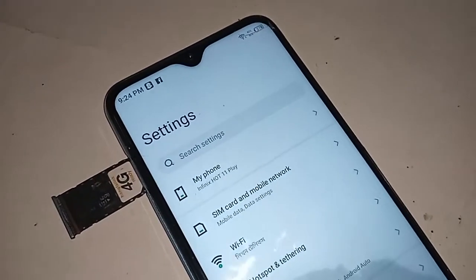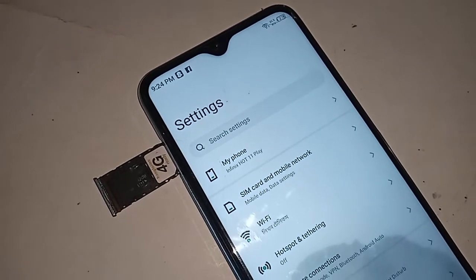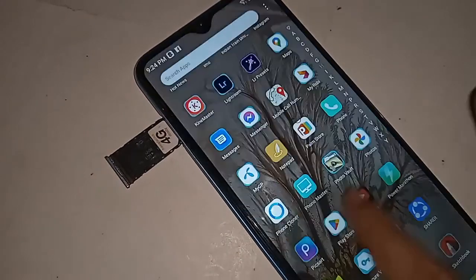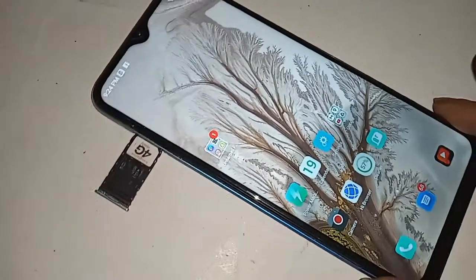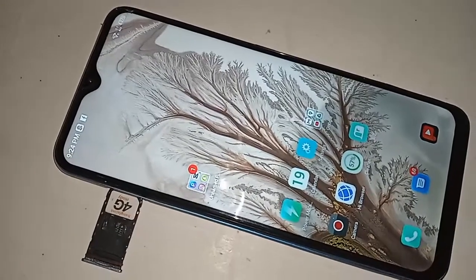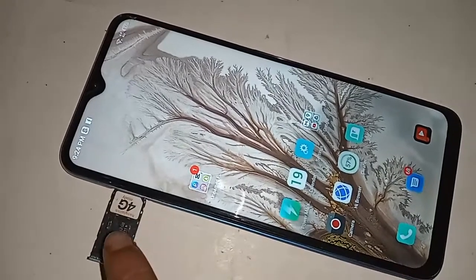Hello dear viewers, welcome back to my YouTube channel. Today I'll show you how to turn on call waiting service in the Infinix Hot 11 Play phone. If you want to enable your phone call waiting service in the Infinix Hot 11 Play phone, follow these steps.